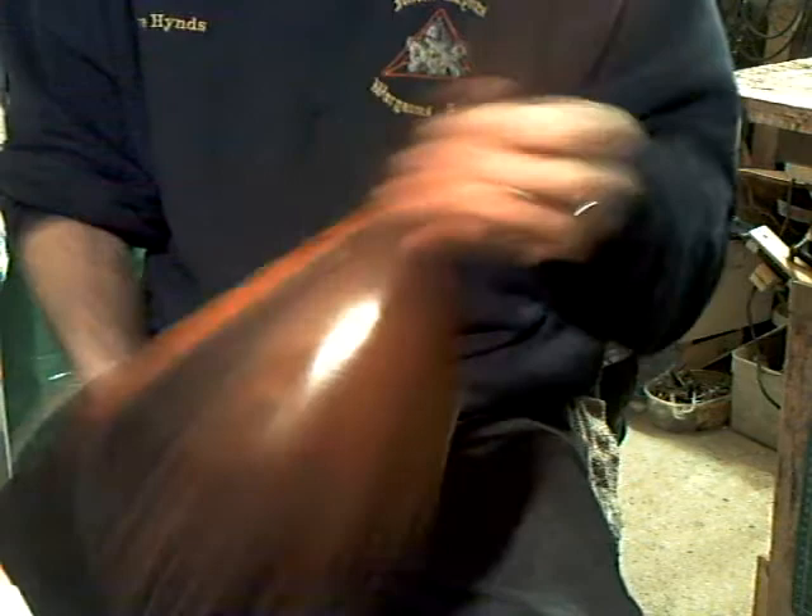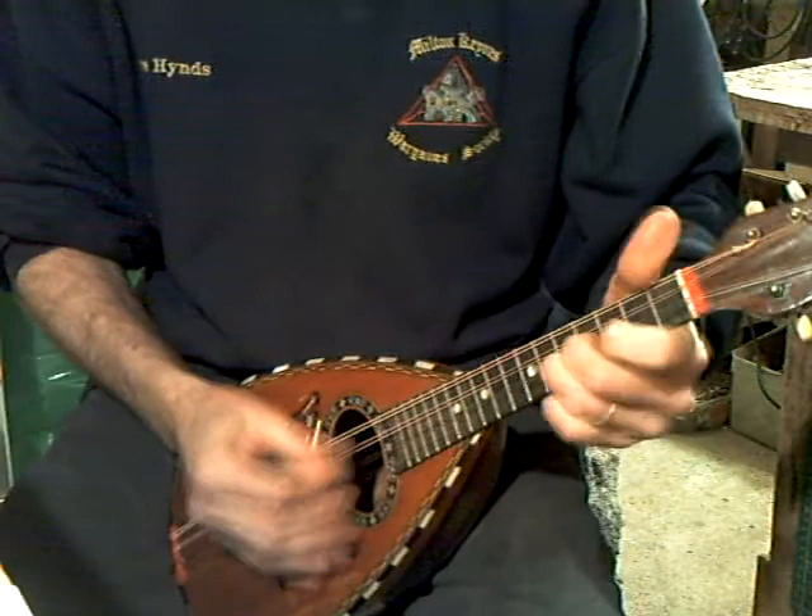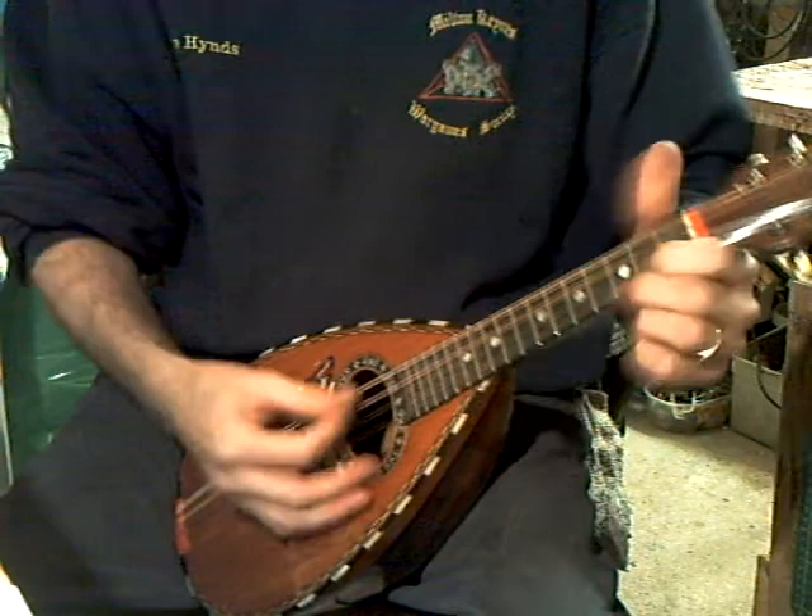This one is again in rosewood, nicely decorated, front open tuners this time. It's easy to play, volume is good, and sustain is good.